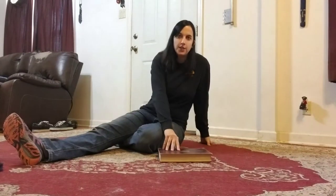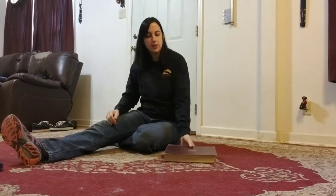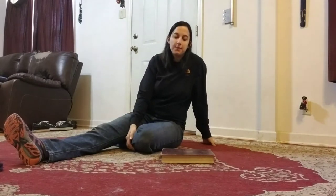Hi guys. So I wanted to talk to you about the book game — my book game. Any student who has ever been with me will know what I'm talking about when I say the book game, and they hate the game. They hate books now and they hate me because of this game.